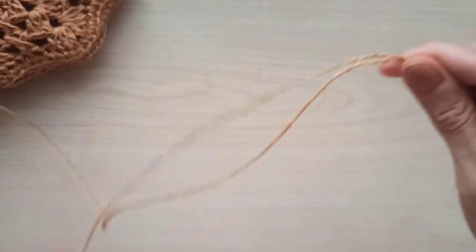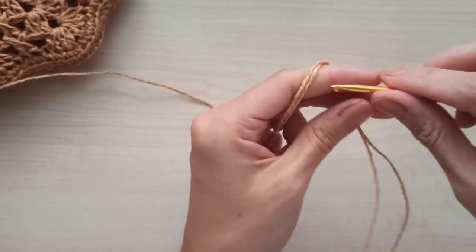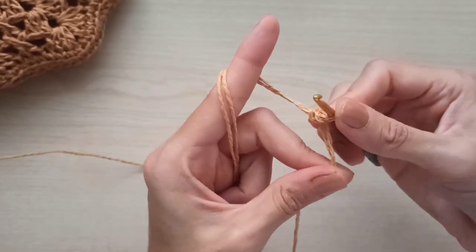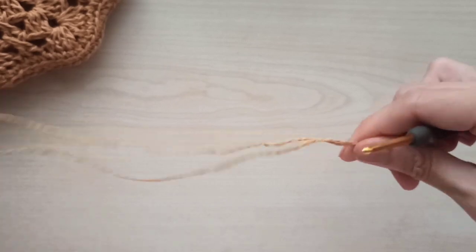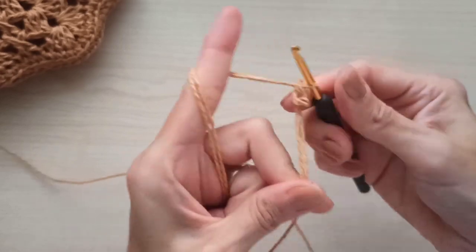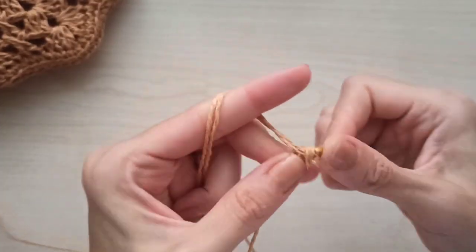This is the folded point and this side is my ball-side yarn. Think of it like that. Now hold them together and make a slip knot using both of them — it's a little tough.